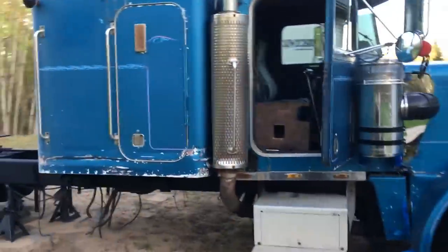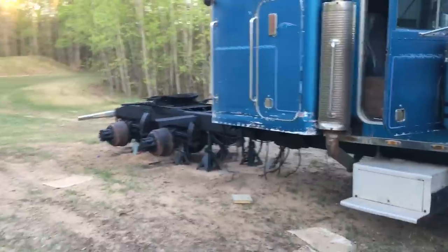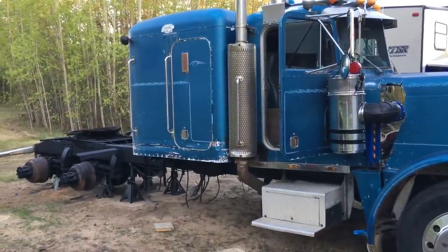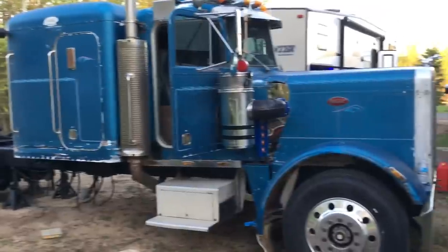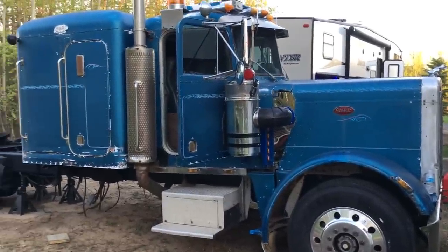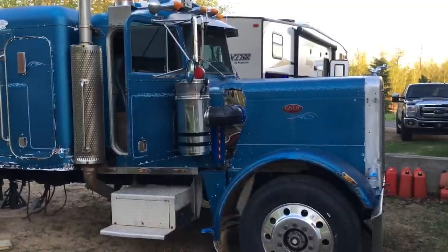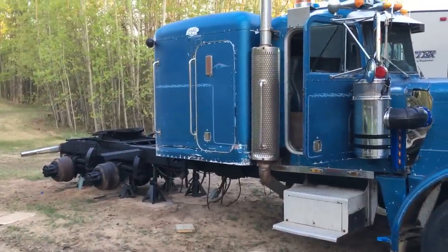Hoping in the next month here in May to get the rear end put together, get those new wheels on, and then should be able to fire her up and get her running on her own power. So there's your update — not a whole lot, but at least there's something. Little by little.